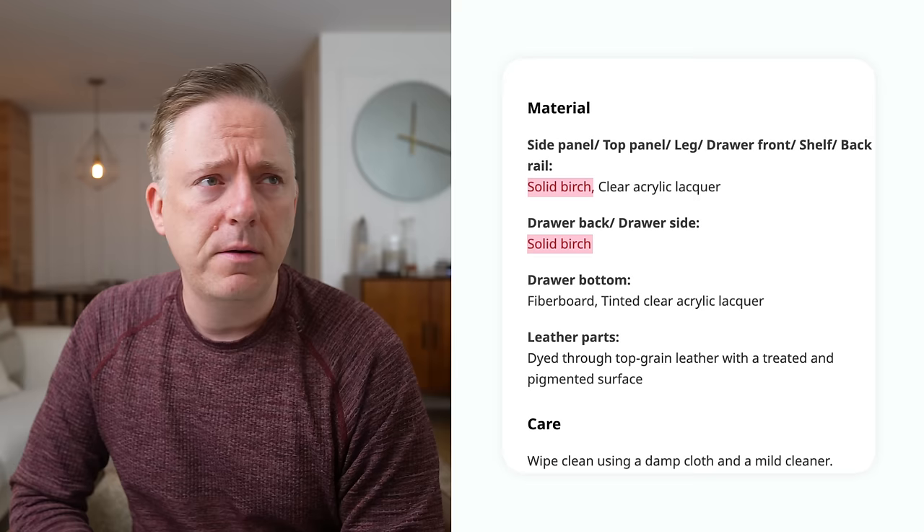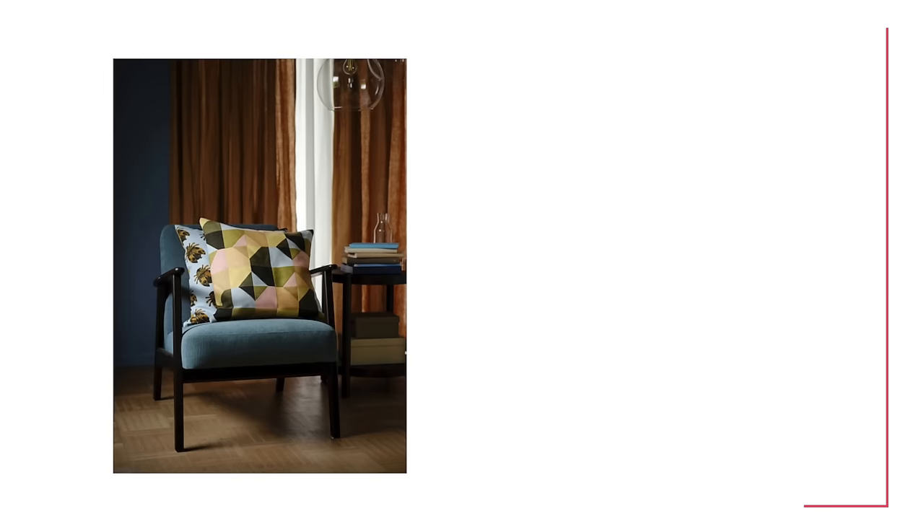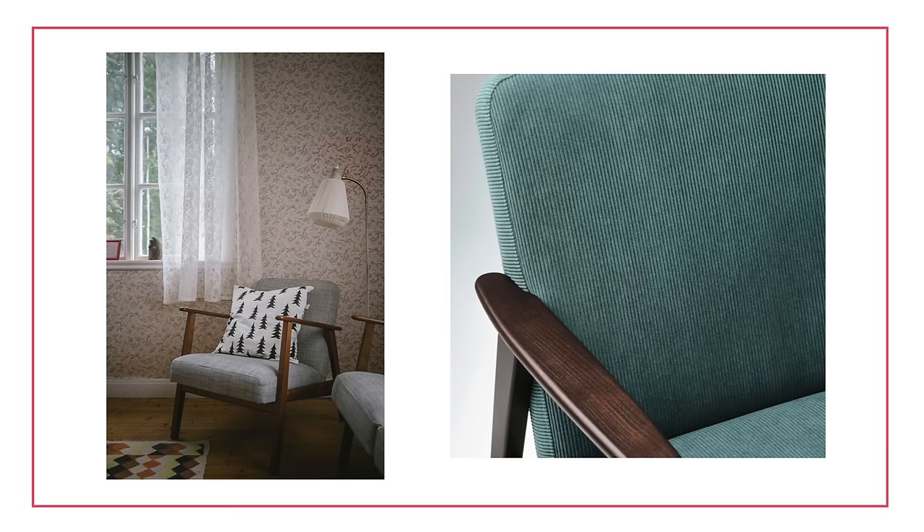Next up is the Äkanes set — a beautiful solid wood piece and one of my favorites that may have made my top 10. This is a classic mid-century shape at a much more accessible price point than what you'd find at West Elm or Article. Unlike the last chair, more of its pieces are solid wood — the back and the seat frame are solid wood. It's a beautiful chair that also happens to be solid wood, so a great option.